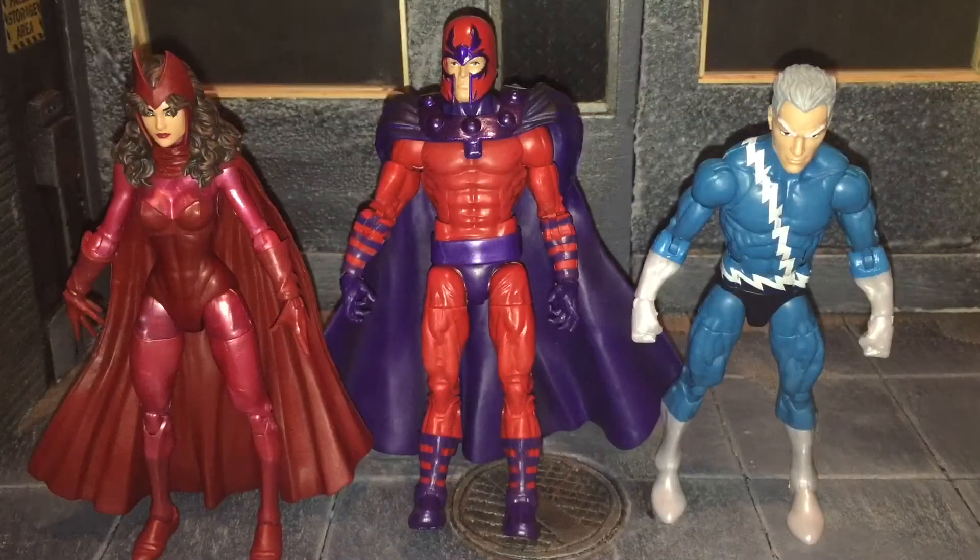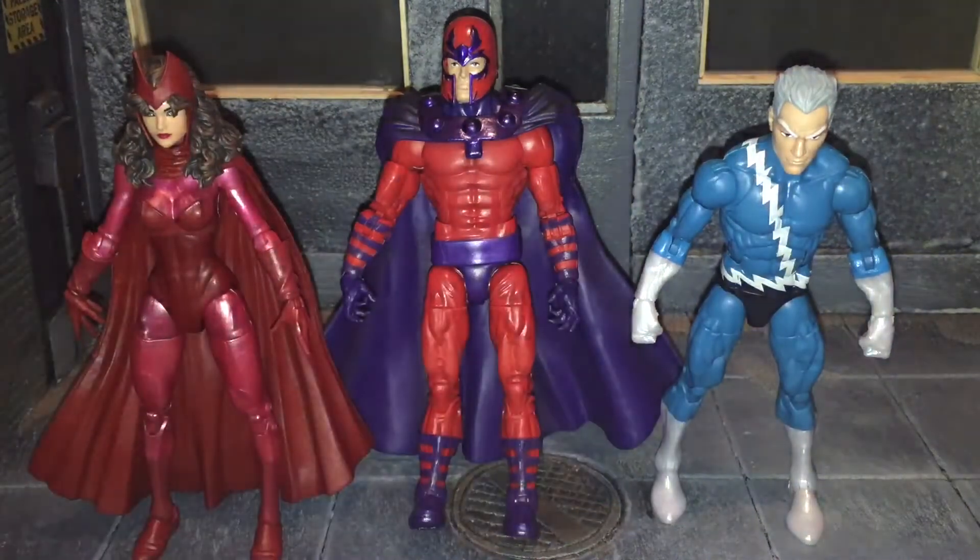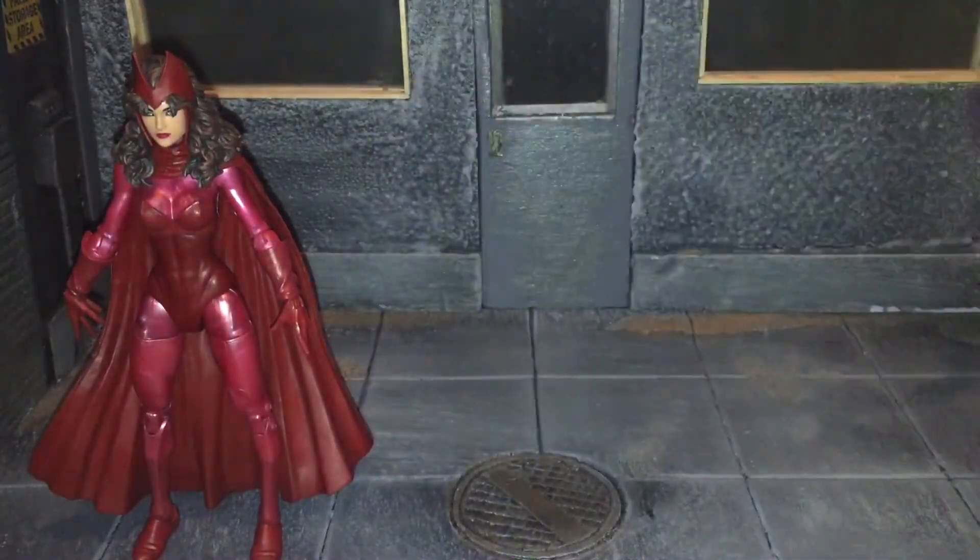Hi everybody, this is Boog S Reviews and today I'm going to be doing a review on the Marvel Legends Amazon Exclusive Family Matters 3-pack. Before we take a look at Magneto and Quicksilver, let's take a look at Scarlet Witch first.